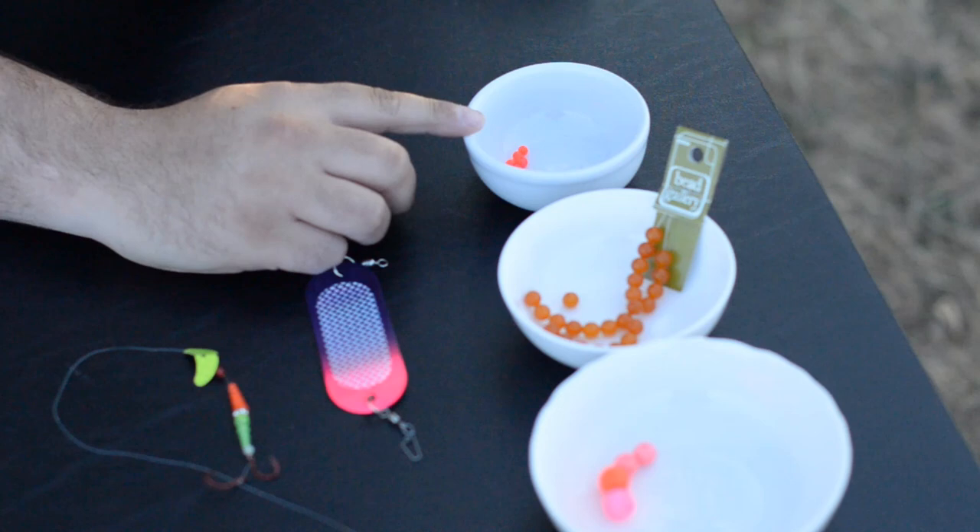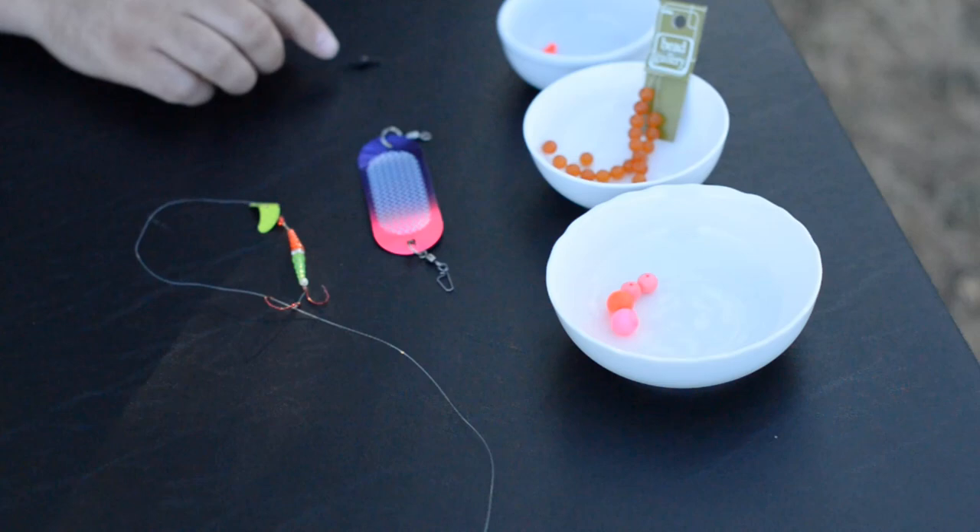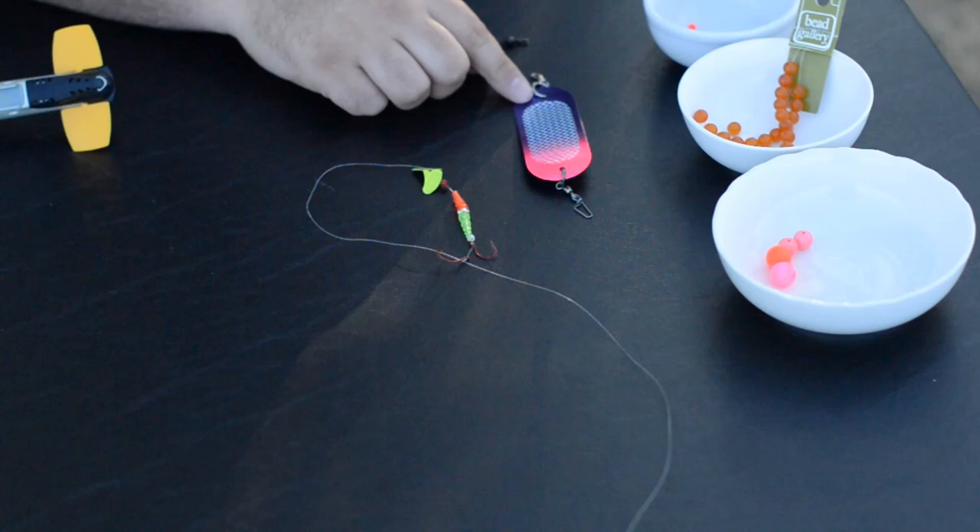So what you're going to want to have is some smaller beads — these are smaller plastic beads. You could even go with some glass beads, or you can just go with some basic corkis if you don't have those. Any of these will work fine. Obviously, you need some swivels, and for trout, I like the Dick Knight Dodgers and also Mack Lures.